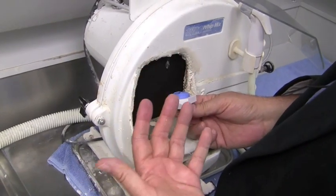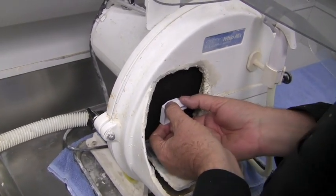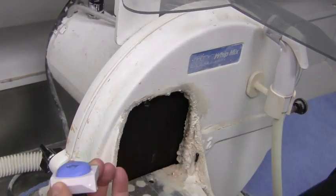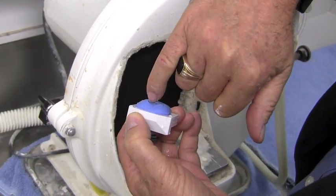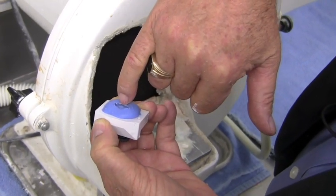I like to use the model grinder for this because it's quick and easy. If you prefer to use your acrylic burr for this, that's fine. I'm just going to come in here and take down this little bit of wall — just like that, quick and easy, done. We can still see that we have that point down there where this vertical shelf meets the part where our stop is for our pin when we go into straight protrusion.